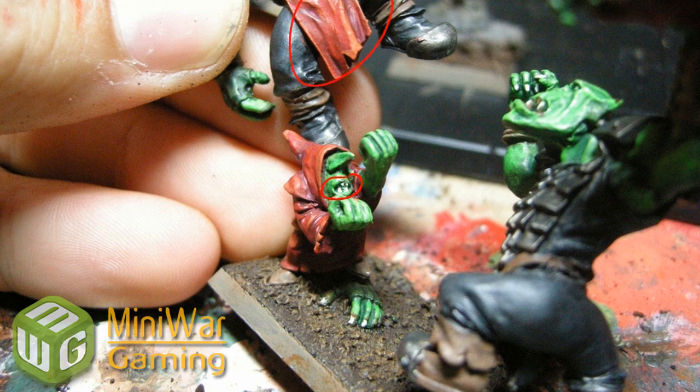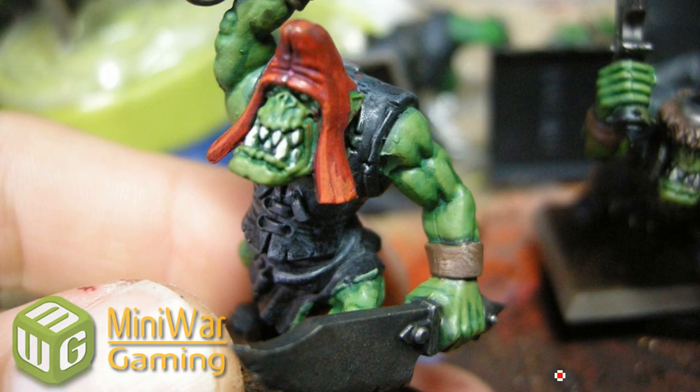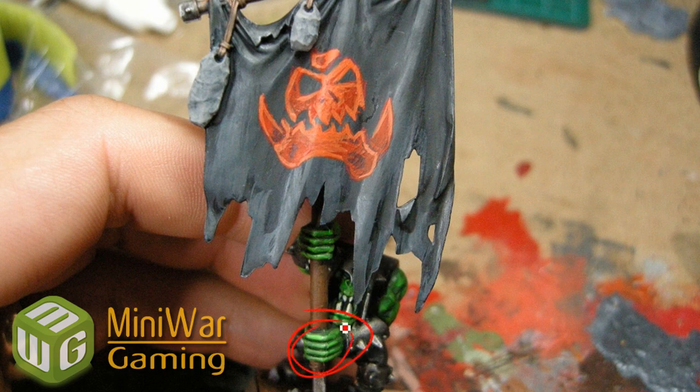A bit more highlighting here - I'm going to do blaze orange around the edges. You can see the teeth coming together; that's just a Beastal Brown highlight. These are all coffee grinds on here - scorched brown mixed with matte medium is what I use as a glue, then just dip it in the coffee grind, let it dry, and do a drybrush of Beastal Brown. I probably forgot to mention the flesh also had a Thraka Green wash, but half the guys I gave scorpion green highlights, and the other half I used Gretchen Green because it's one of the foundation paints and goes on real nice.